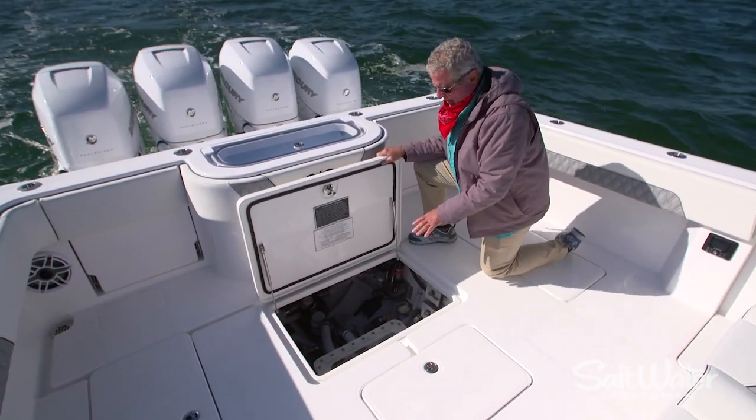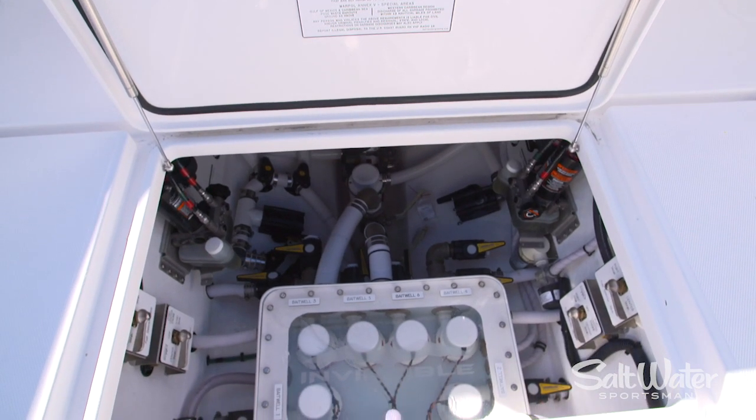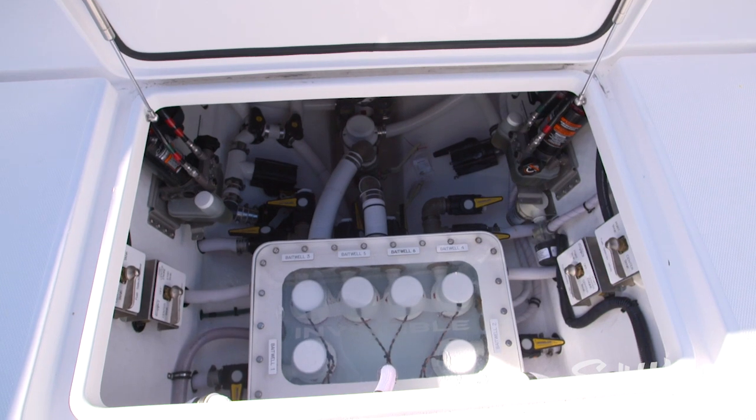The live wells are fed by this standard sea chest. You can see all the pumps are easily accessible, and throughout this bilge area you have convenient access to your pumps, fuel filters, and sea cocks.